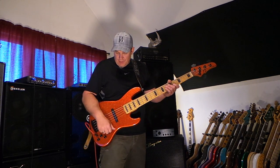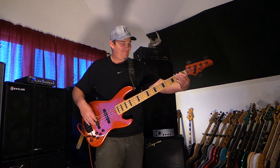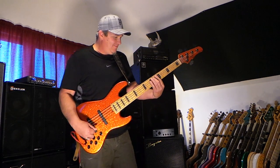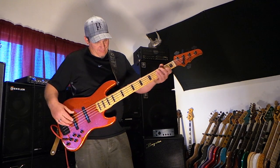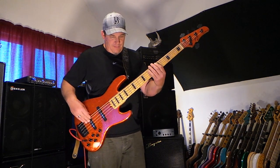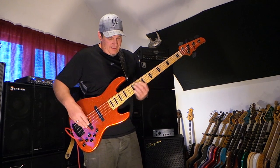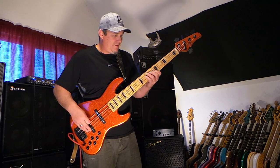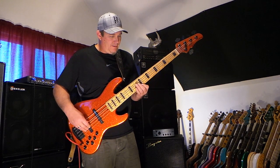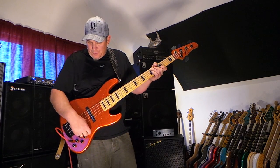There's so much great dynamic range within these pickups. Now we'll go to just the back pickup.